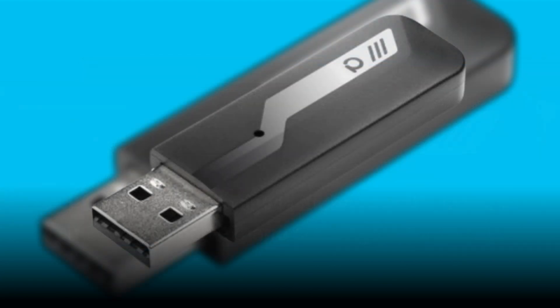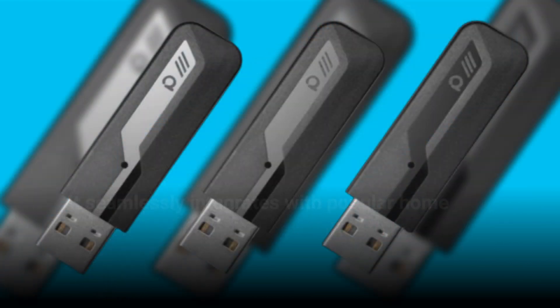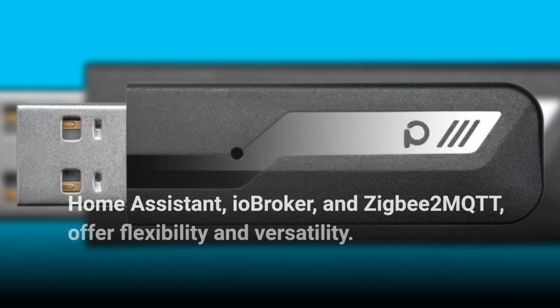Whether you're running Windows, Mac OS, Linux, or even Raspberry Pi, the Combi 3 has you covered. It seamlessly integrates with popular home automation systems like Deconz and the Foscan app, Home Assistant, IO Broker, and ZigBee2MQTT, offering flexibility and versatility.